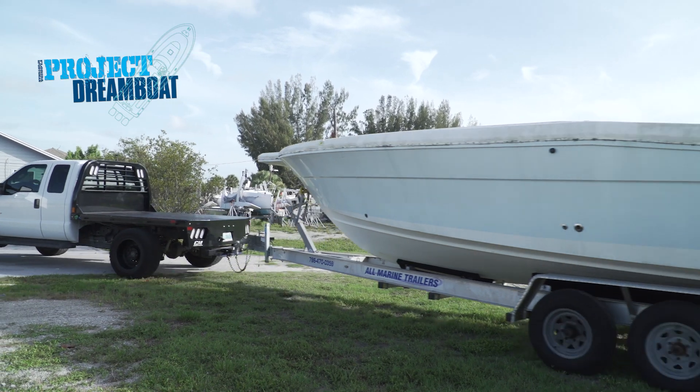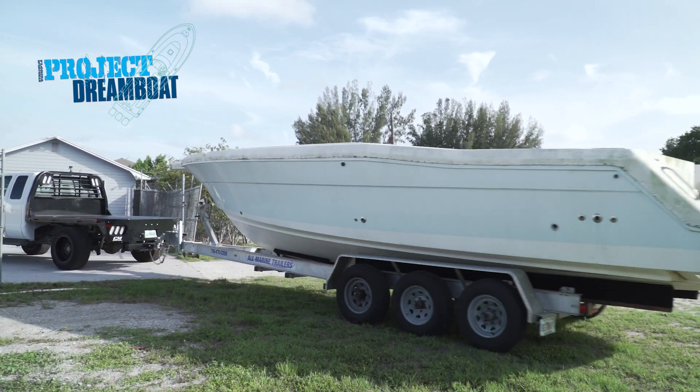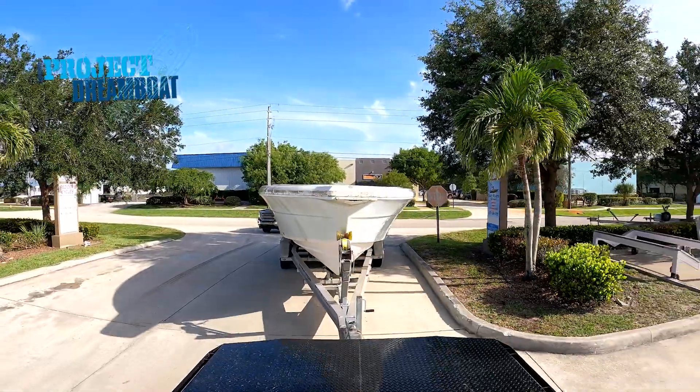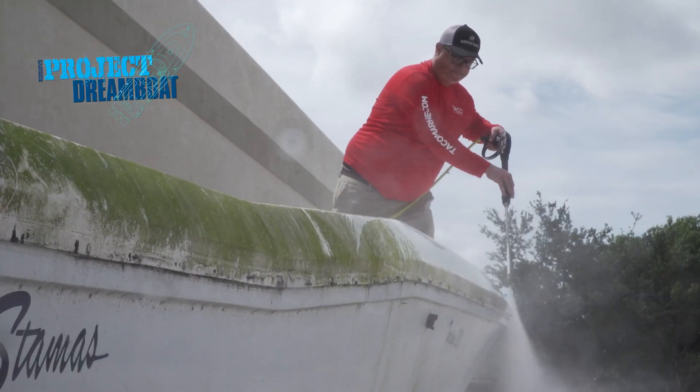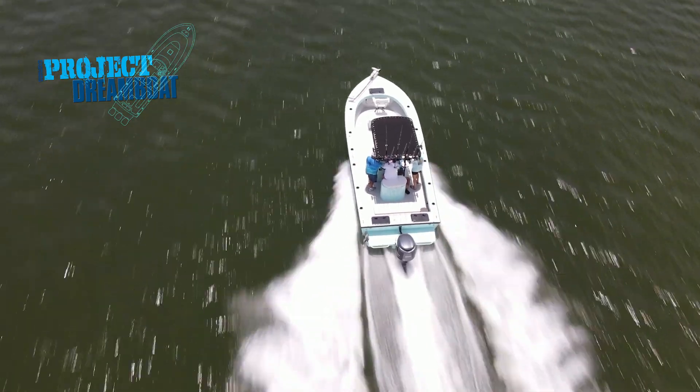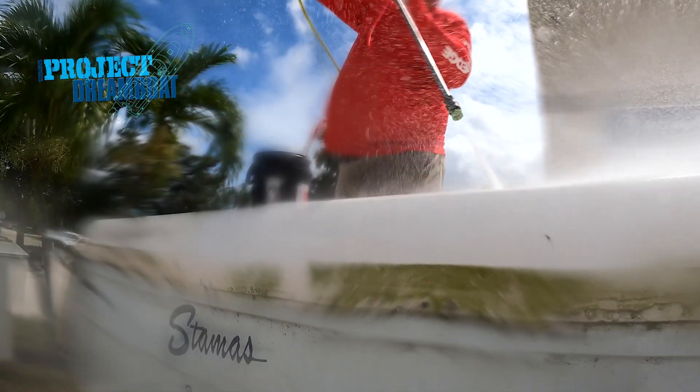A new passion project is introduced at TRB Customs — an old Stamus bound for a serious overhaul. "I'm really excited about this project, it's going to be sort of our dream boat." All coming up on Florida Sportsman Project Dreamboat.